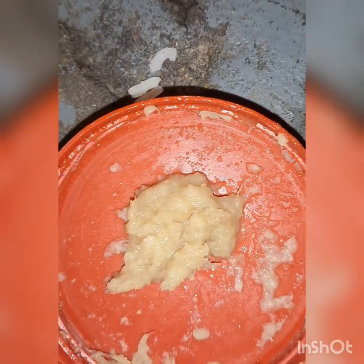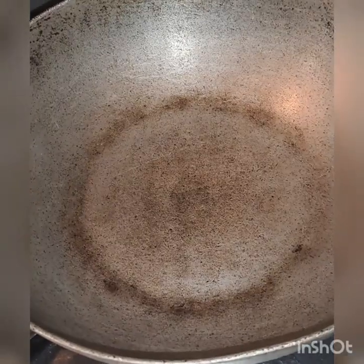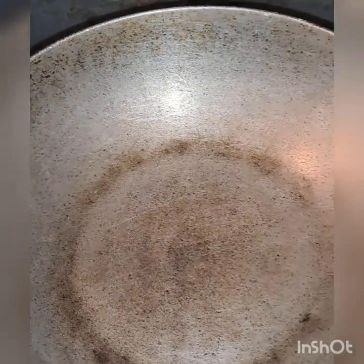You have to prepare a cold or hot bowl. You can make a style cake cuisine with a pan. I will add 3 spoons of oil.